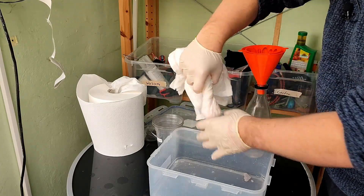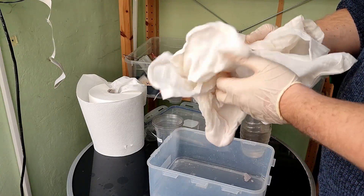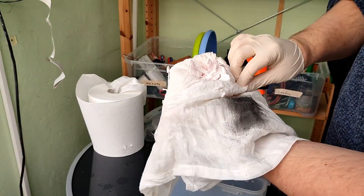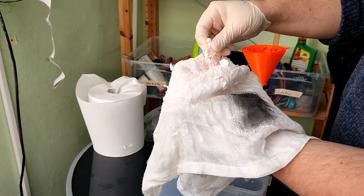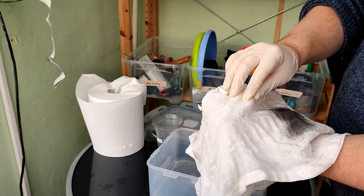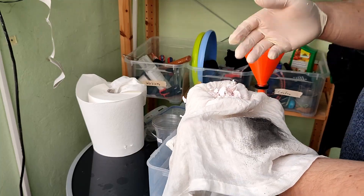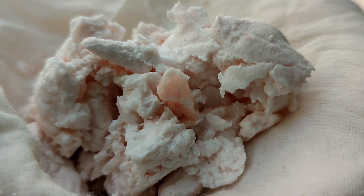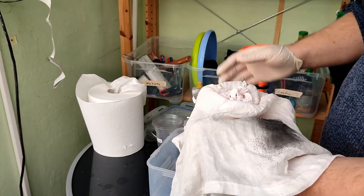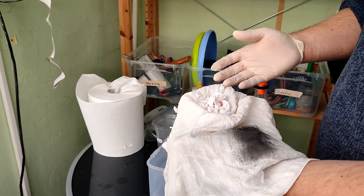On the inside of the cheesecloth — and that's one thing I like so much about using a cheesecloth for this — you now have this dry microplastic that you can just throw into the trash, preventing it from getting out into the ecosystem by being flushed out or something like that. And afterwards, once you've thrown this away, you can just use the cheesecloth again. This particular cloth I've been using to filter my IPA for about 30 times now, and it still works just as great.